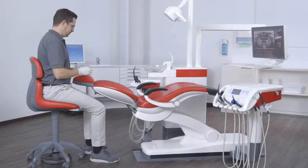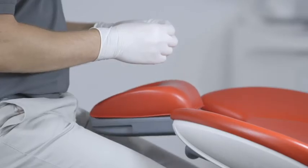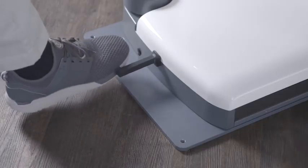So you can concentrate fully on your patient. You can move the headrest to the ideal treatment position using the foot control.